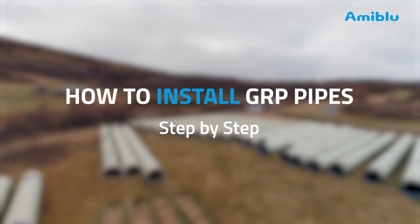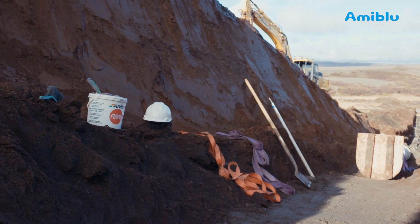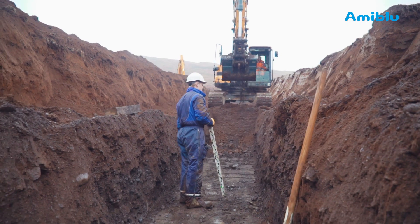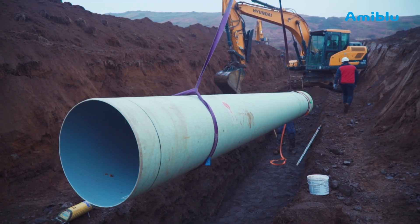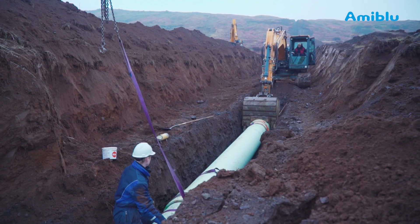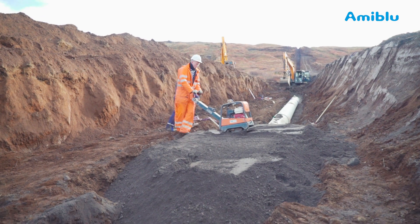In this video we will demonstrate how to install GRP pipes. We will advise which tools you will need, how to open a new trench, prepare the bedding, handling pipes, joining, controlling the joints, preparing backfill soils and compacting.